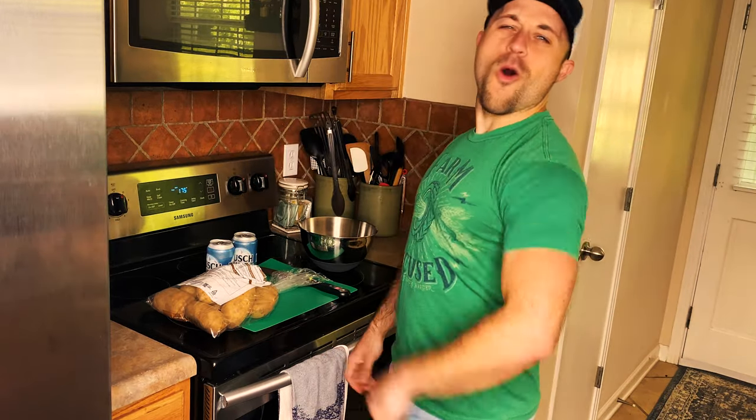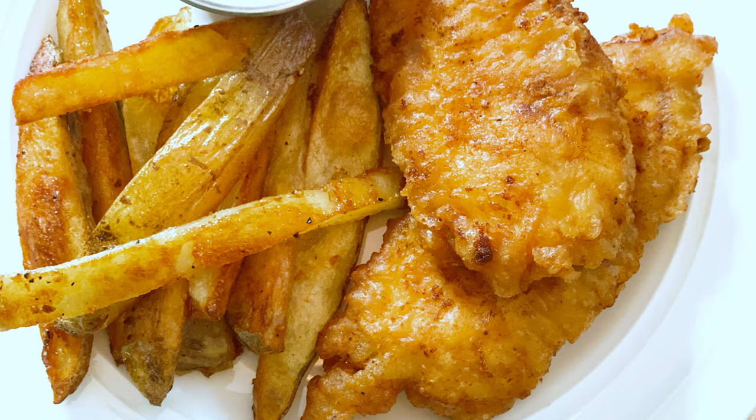What's going on everybody, Eric Burgett here. Hope y'all are having a good week, thanks for tuning in to Cook It With Burgett. Ahoy mateys, welcome aboard the Burgett cruise ship — tonight we're gonna be beer battering, tater cutting. We're cooking some beer battered fish and chips.